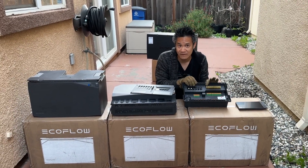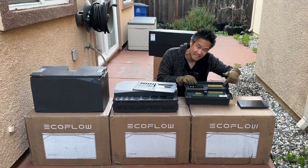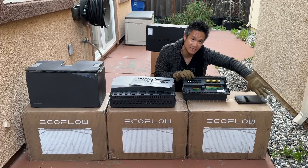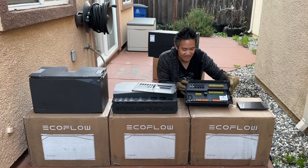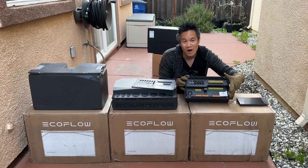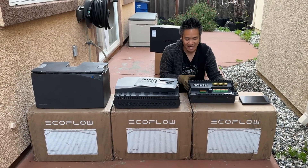Or you can control via the EcoFlow smart app and turn them on and off individually. You also have access to 12 DC circuits — six of them are remote controlled, meaning you can control them by the console or by the EcoFlow app. Very easy to wire. Everything's labeled well. The connections are just so high quality.